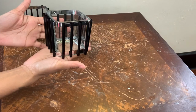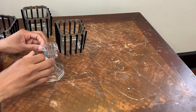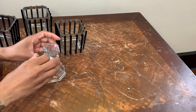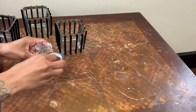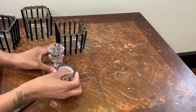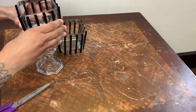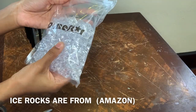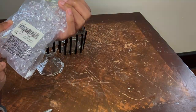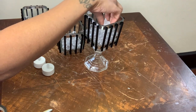Now I'm taking this candle holder and I'm going to add some more of that metallic tape around the top and also the middle. Next, I'm gluing one of my glass vases on top of this candle holder. Then I'm using some of these fake ice rocks to fill all three of my vases, and then I'm going to add these tea light candles, remove any glue, and this is how it turned out.